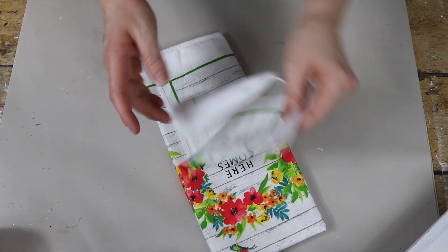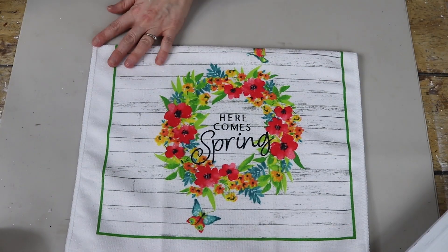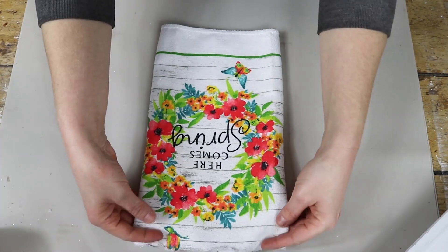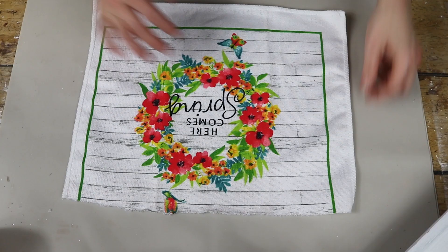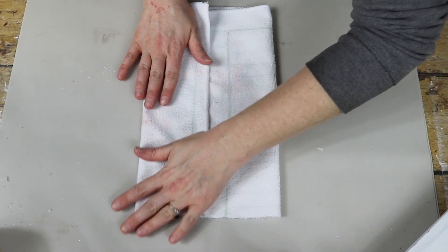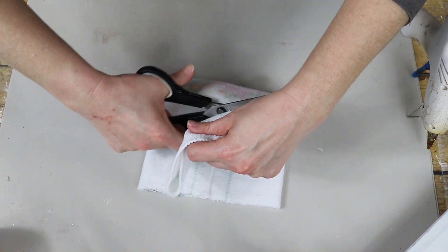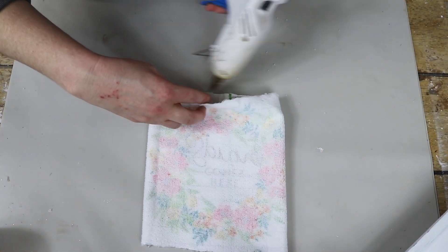For my last project, I'll be using this cute little dish towel from Dollar Tree that says 'Here Comes Spring.' I love the vibrant colors and that faux wood background. I started by cutting the dish towel directly in half, using only one side. I played around with it, eyeballing where I needed to cut to get more of a square shape. Once I had a game plan, I started folding the towel piece inwards, keeping in mind where the image was, and took some hot glue to line one side of the towel and folded it over. This is going to become a crease for our little decorative pillow.